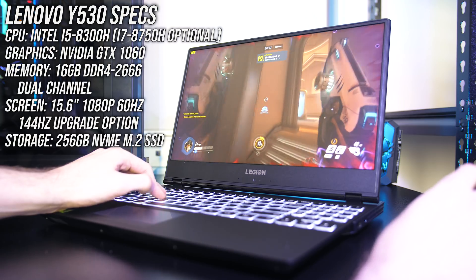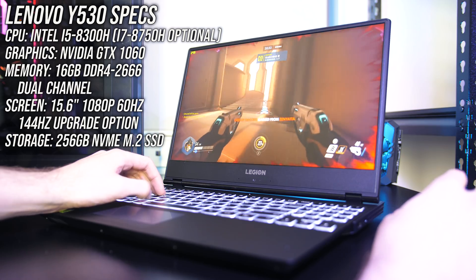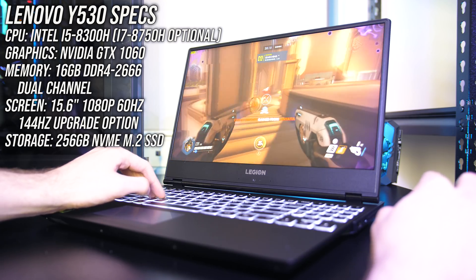Just as a reminder, my Y530 has the quad core i5-8300H CPU and Nvidia GTX 1060 graphics, which doesn't seem to be available in all regions. In the US for instance I think you can only get the 1050 Ti.